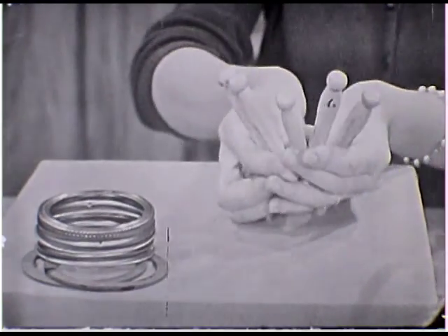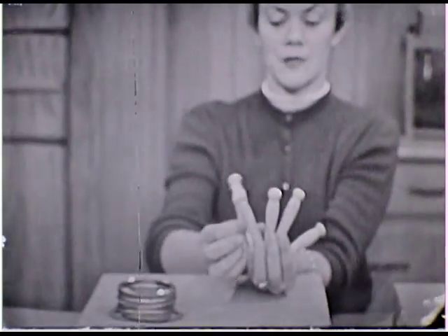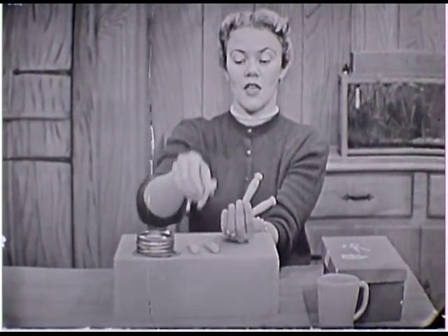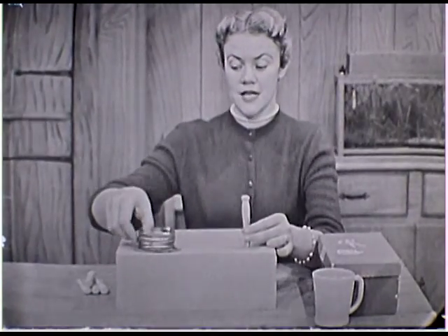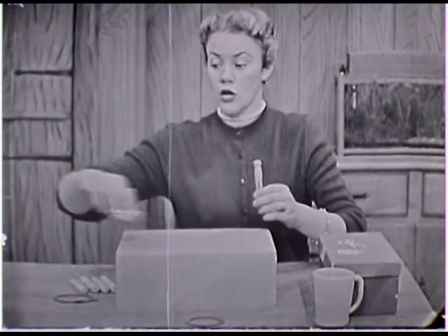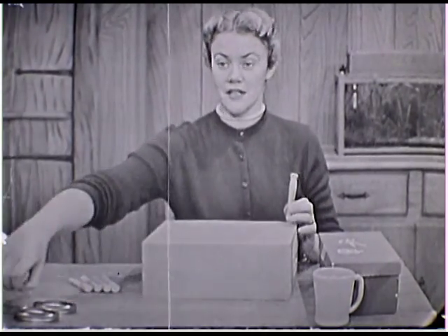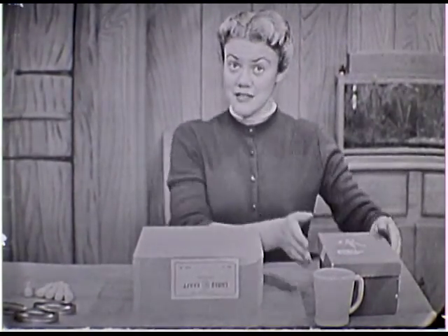And something else too: some clothespins. Any kind of clothespins — this is the kind your mother uses when she hangs things up on the line. How many clothespins do I have right here? Can you count them and tell me? You count them while I put them down. Five — just as many clothespins as there are fingers on your hand. Now, what do you suppose we're going to do with these? We're going to set the clothespins up on top of the box and play a game by throwing the jar rings and trying to put them right over the clothespin like that. It's a lot of fun. We can put the game on the floor or up on a table.